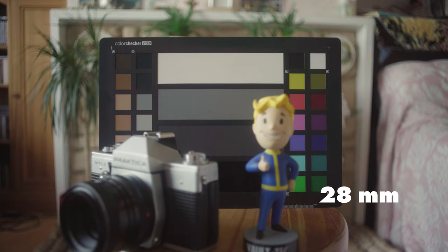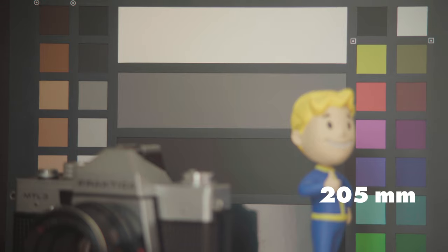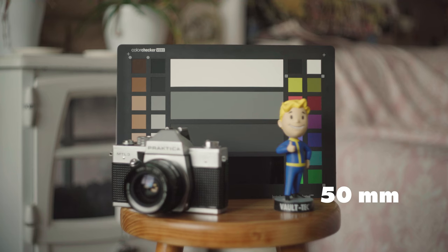I didn't do any extensive critical or scientific tests, but I did shoot against a colour checker with all the lenses wide open to demonstrate a quick comparison. These shots have just a standard Rec. 709 conversion LUT applied to them. I then did a few quick tests in the house and around the garden, and I must say I was quite impressed with the images I was getting.